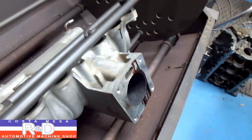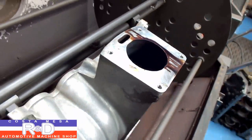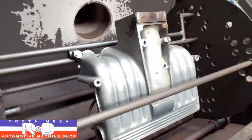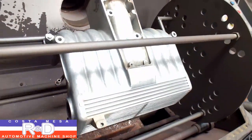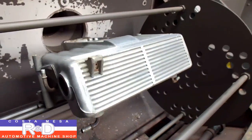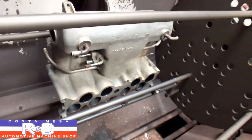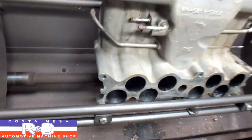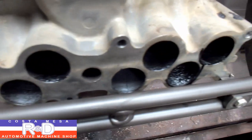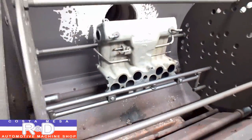You can see the oil has dried up. Alright, we'll go ahead and put this in the blaster and see what happens.